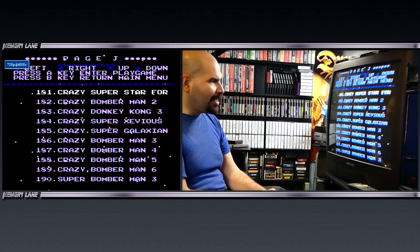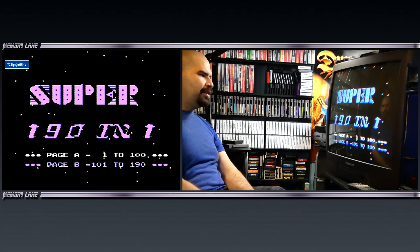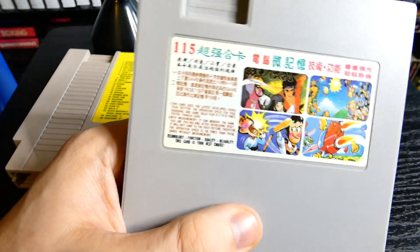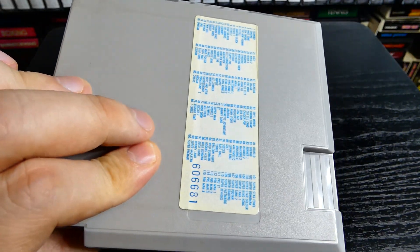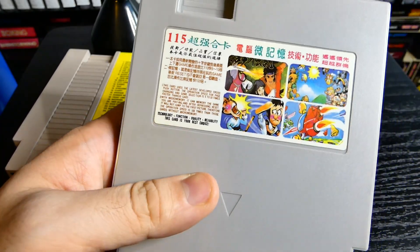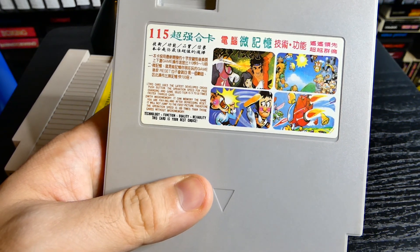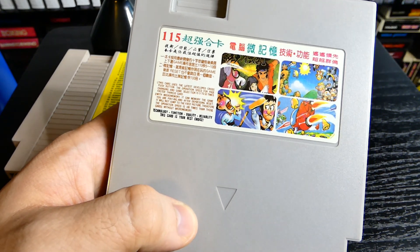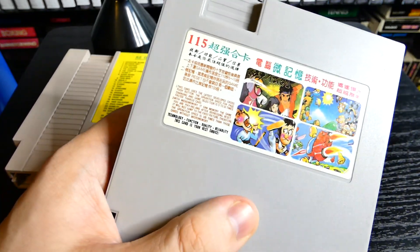And that is that crazy multi-cart — the Super 191 multi-cart, really really weird stuff. The next one we're going to try out is the 115 games on one cartridge. These might be made by all different companies — the labels and cartridges all look different. Let's head over to the NES and try out this 115-in-one multi-cart from probably around 1990.